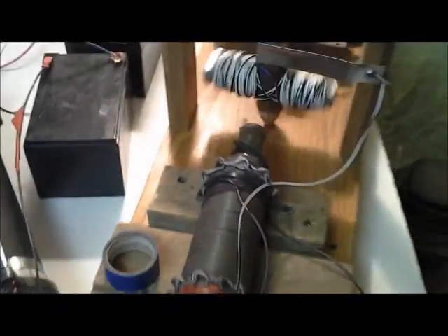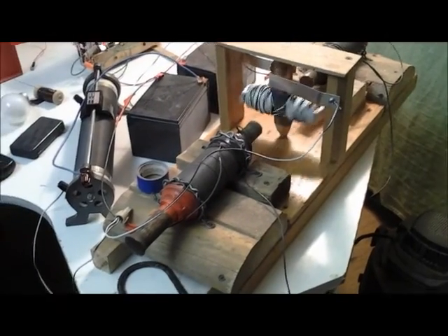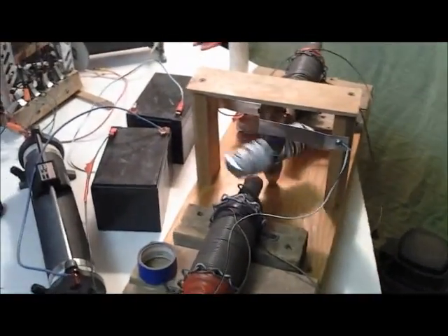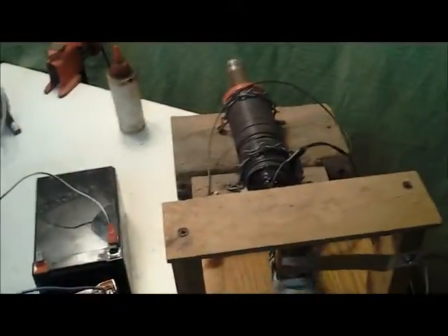Everything on this motor is wired in series, so that when the juice goes around the rheostat through the poles, it also has to go through the commutator before it goes back. That way everything's controlled. All right, so here goes the RPM test with just a 12-volt battery.